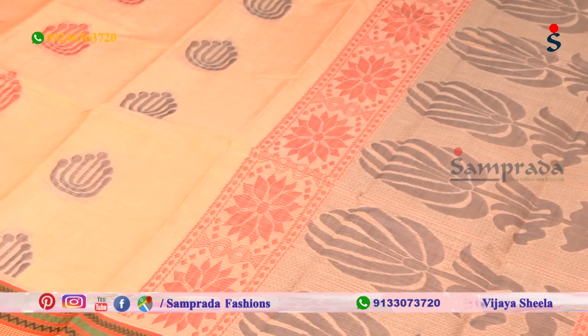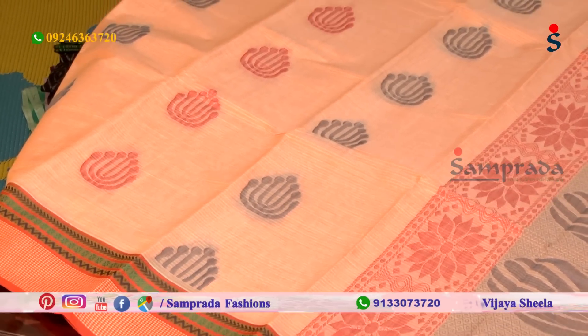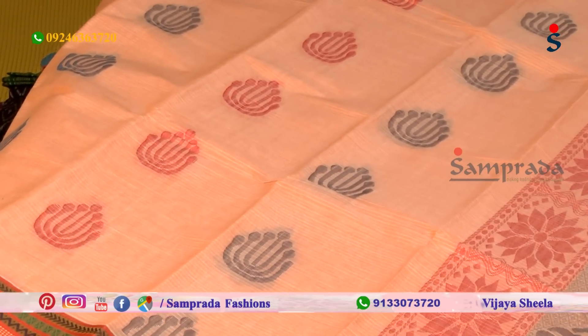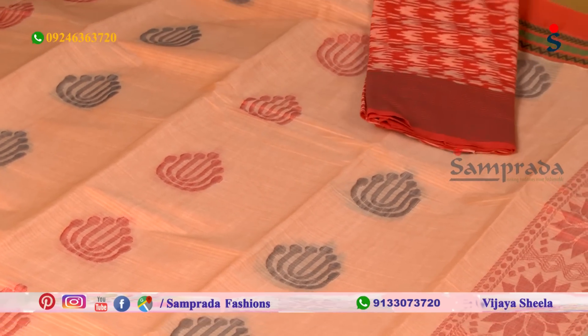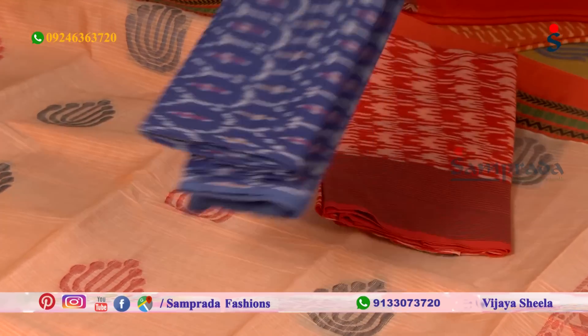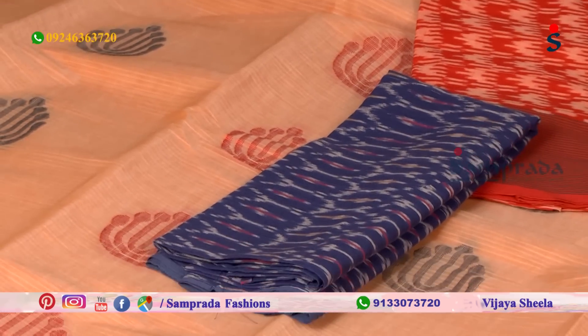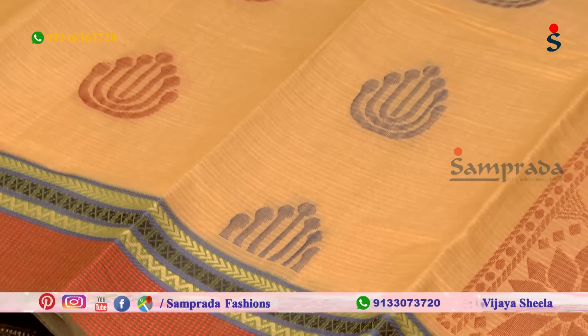Green color combination with chindi saree, booties in blue and red color combination — so contrast. Color combination note: either one contrast blouse with saree booties part.